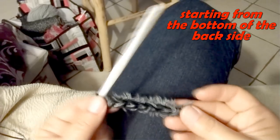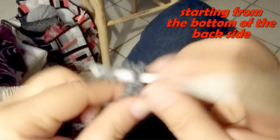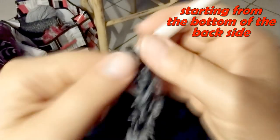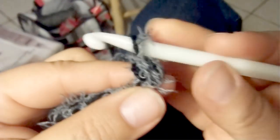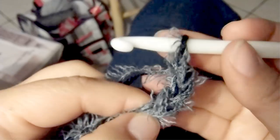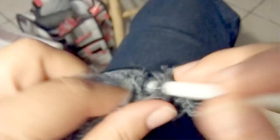We are starting from the back side, so you have to do a foundation chain long enough — the half of your circumference. In my case that is 50 cm, so I'm doing 50 chains for the length of 50 cm. Next, chain 3 to turn and in the fourth chain from the hook double crochet one, then double crochet one in each stitch across the row.